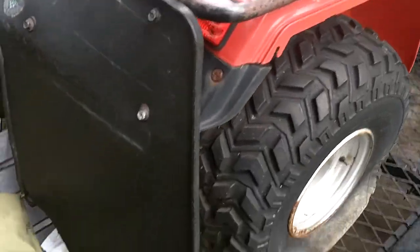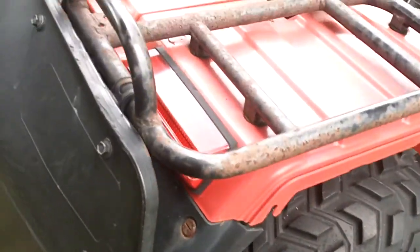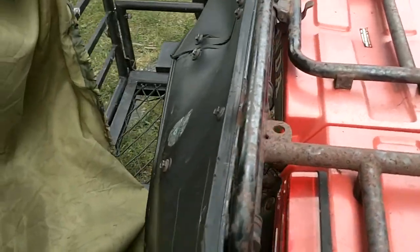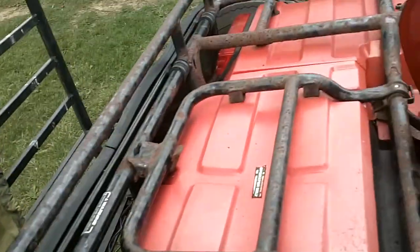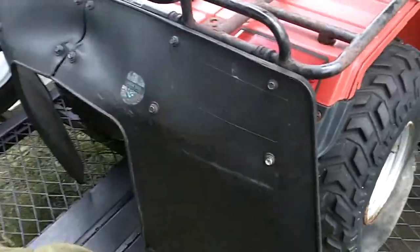It's got the weird Honda mud flaps on them, but they cover the rear lights, which I don't understand. I don't know if that was a factory option - Honda line, maybe. I don't quite know. But they're getting taken off because I would like to have the lights.